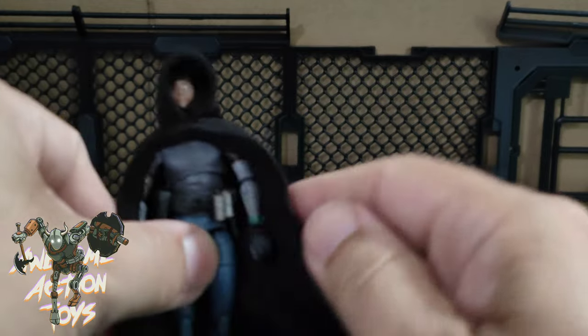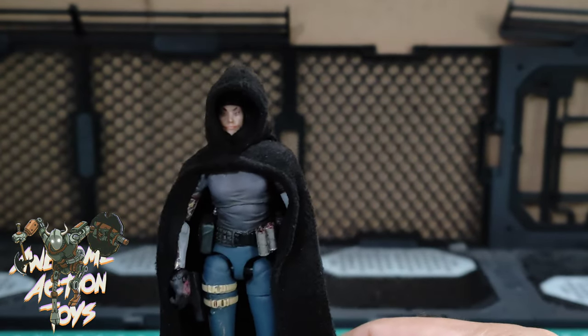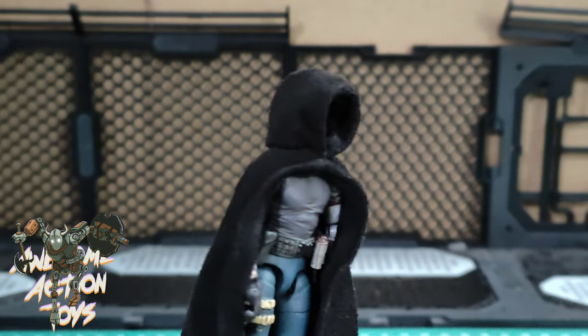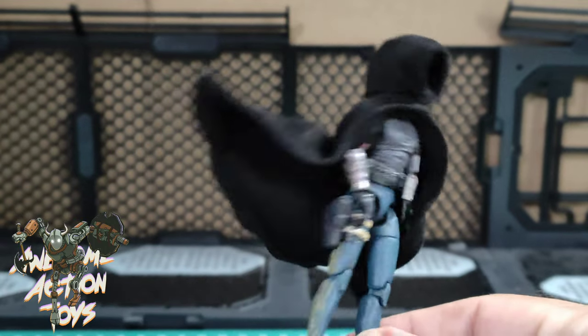That actually does look pretty good. That will work for your post-apocalyptic and your sci-fi and also your fantasy setups. That does look pretty cool, and having it wired means you can get some really nice effects going with it — look at that!